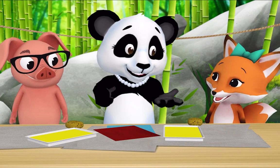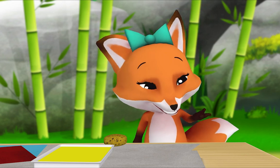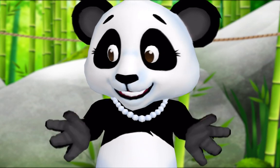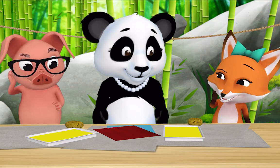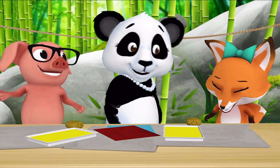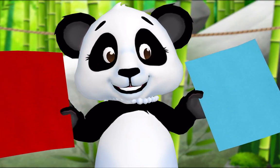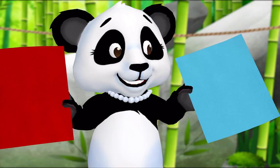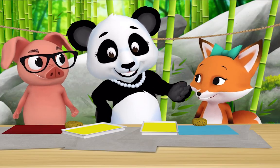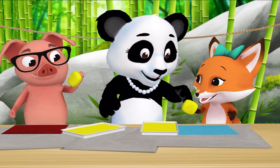Pig, Fox, I'm going to show you a new way of painting. I don't see any paint brushes. That's right Fox, we're not going to paint with paint brushes — we're going to paint with sponges! Ready to see what happens? Do you want to start with blue paper or red paper? Blue please. And I'll take red please. Great, now pick up a sponge, dip it in the yellow paint, and start painting.